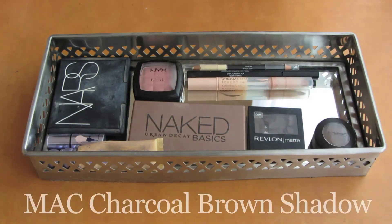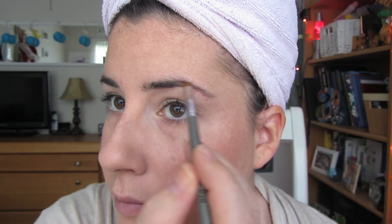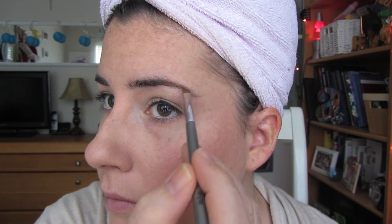Then for brows, I like to use my MAC Charcoal Brown eyeshadow. I just take it on a very cheap angled brush and run it through the spots of my brows that need a little bit of filling in. Then I go ahead and brush through it with a spoolie.